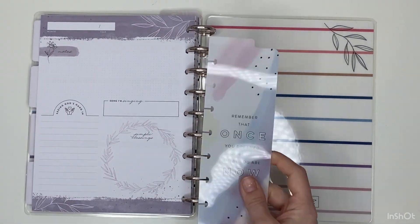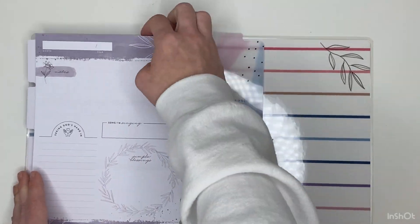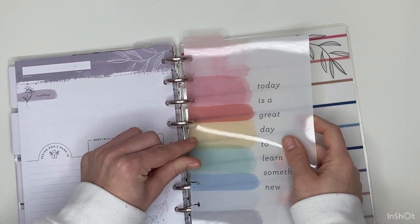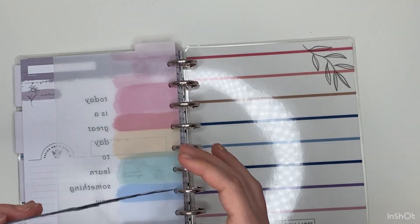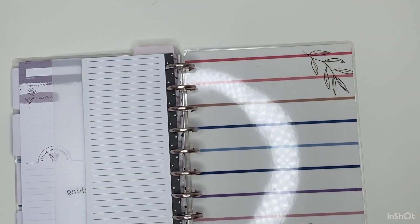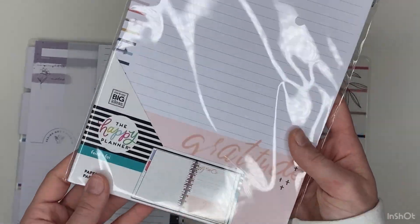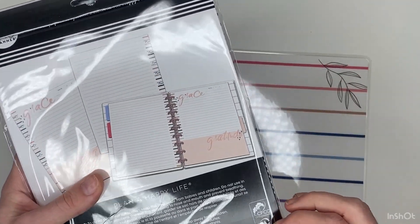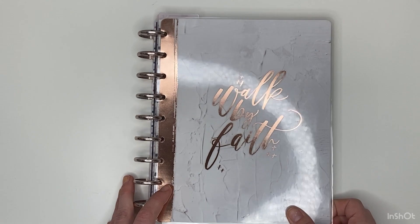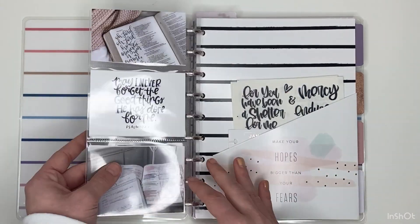I'm going to add in this Wellness Warrior bookmark, and then this dashboard and these half sheets — sometimes when I need extra room to write I'll pull one of these out. I'm also going to pull these faith pages out that came with my planner when I got the faith planner. I'll pull these out really fast and then I'll do a full flip through. I added those pages in the back and now I'll show you guys a full flip through of the setup.